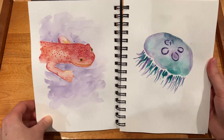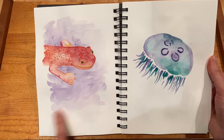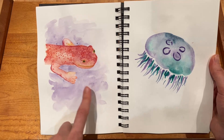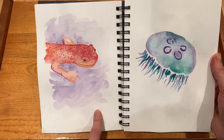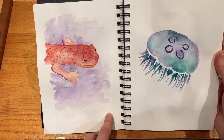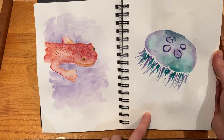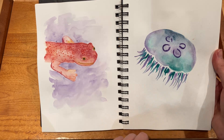Yeah, next up here I actually do like both of these. I don't love the background for this one, but I do like how I did the watercolor mixing and the spots. And then I really like the jellyfish — the moon jelly — it's just really cute and I like how all the colors turned out.